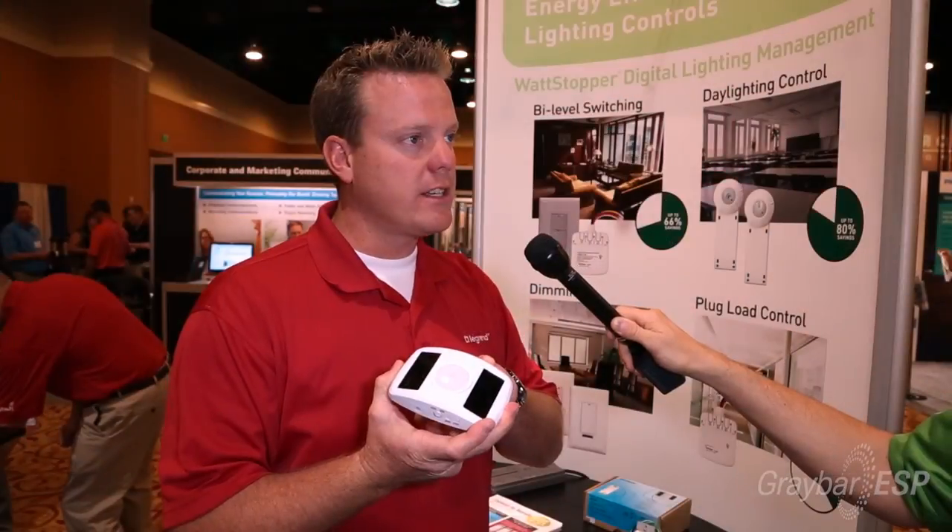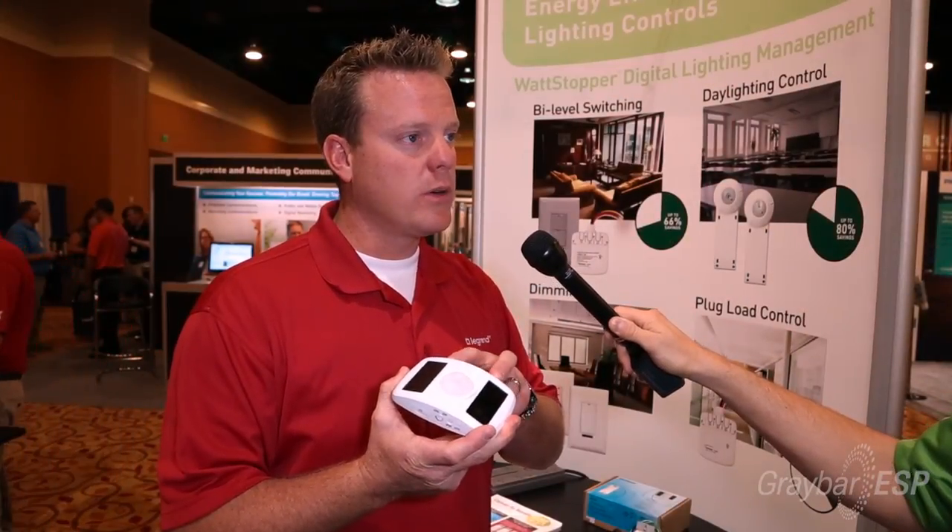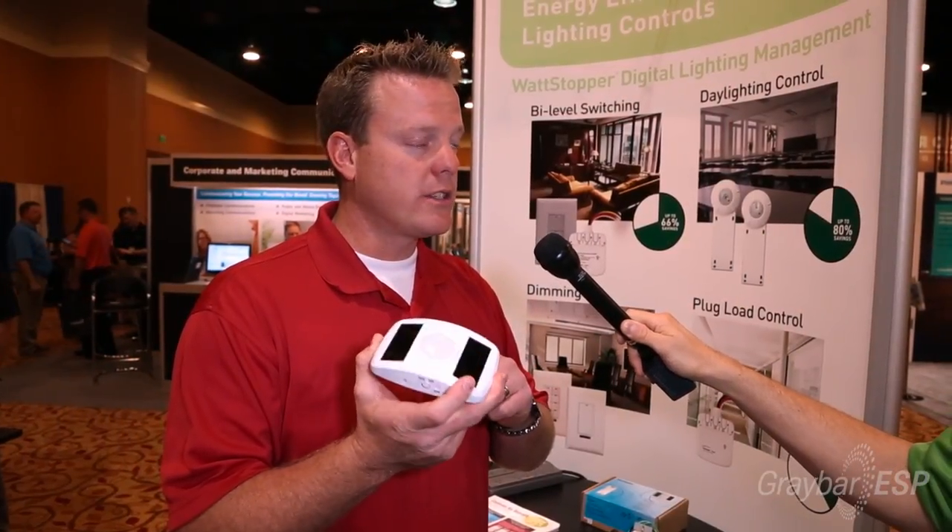It also has photovoltaic cells on there, so I can charge this sensor without having a battery in there as well. The key takeaway is that we have a wireless solution for all your hard-cap ceilings and applications where you can't get wire to easily.